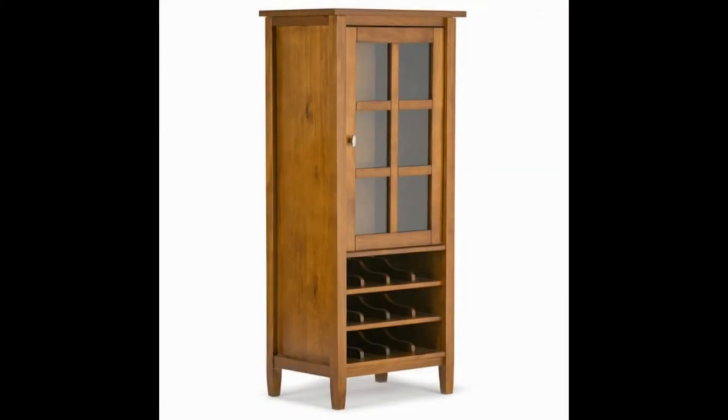The final option in this review of best liquor cabinets is the Simply Home Warm Shaker Solid Wood High Storage Wine Rack. This cabinet holds to a more traditional design and comes in a variety of options. Apart from the default option, you can choose a low or medium storage unit instead.